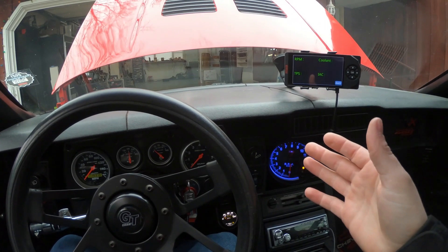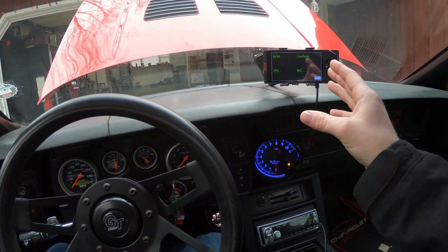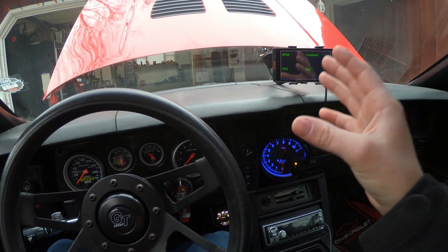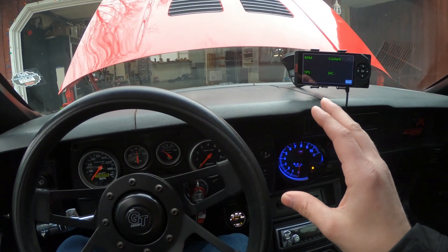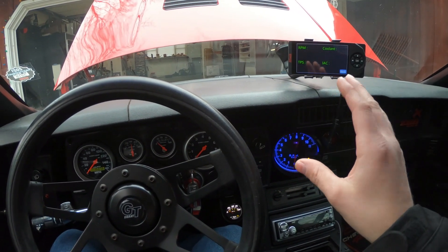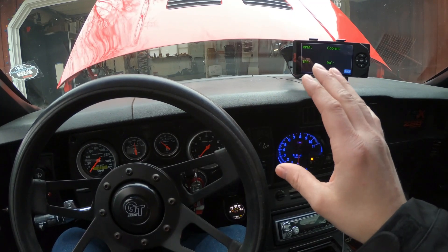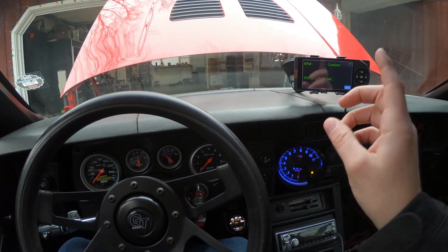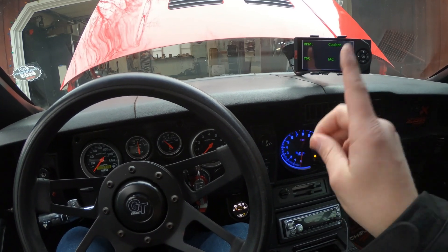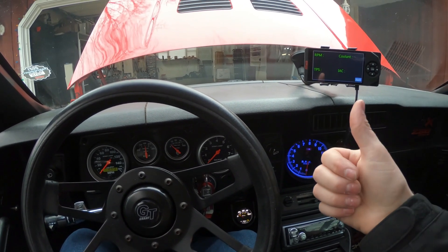What is up guys and welcome to today's video. We're going to be setting the IX steps on the Fitech Ultimate LS EFI system. This is a very important step if you want to get the most out of your system, to have your car run the best and have your tune learn with the correct data. Once I got this down it changed the whole drivability — it drives way better, tunes way better, way better response. There are a couple of issues I ran into that I can hopefully show somebody else and save them a lot of time and headache. If this video helps you, hit the like button, subscribe, and leave a comment.